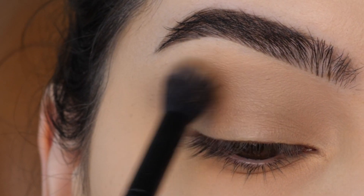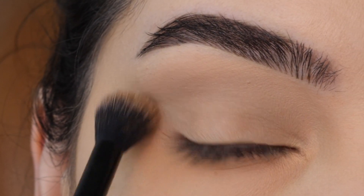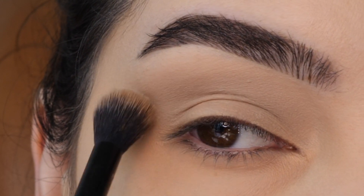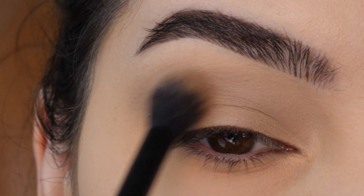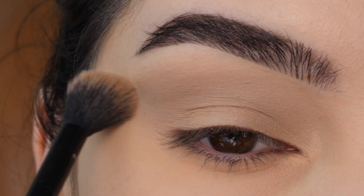Starting with a wash of this transition shade all over the lid, just blending up towards the brow using little circular motions and keeping somewhat of a sideways V-shape in the outer corner, being very light-handed and applying a wash all over.